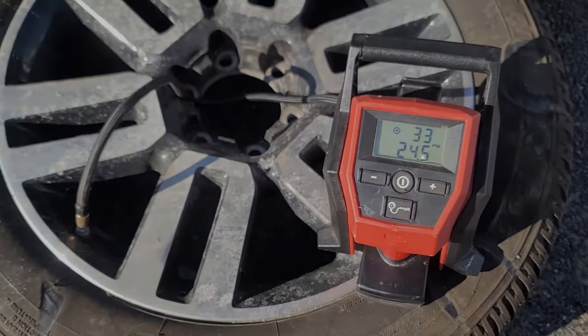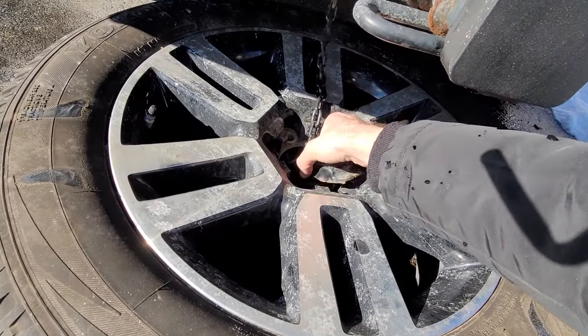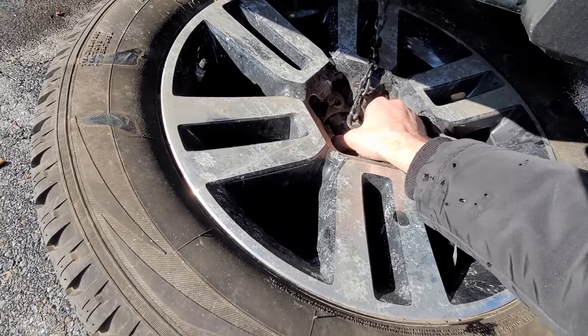Why did I remove mine? Turns out the TPMS sensor goes off even when this tire is going flat, which is I suppose good to know. I don't want to find out the hard way that this thing is flat when I need it.